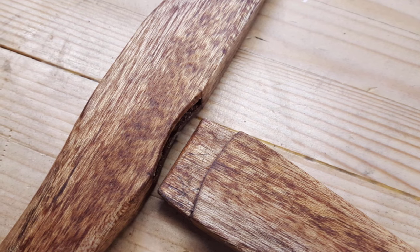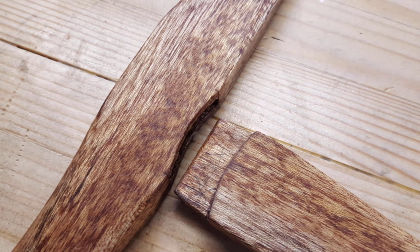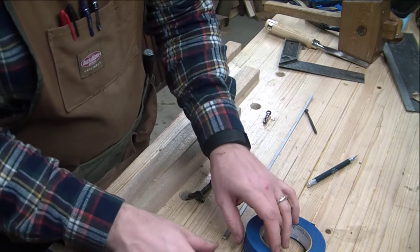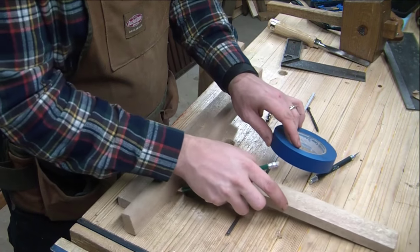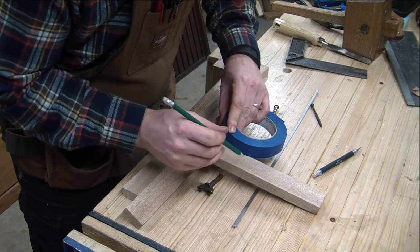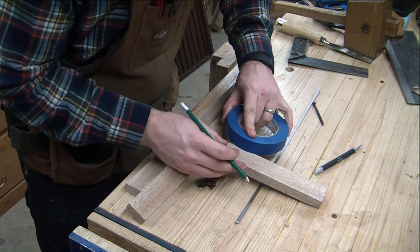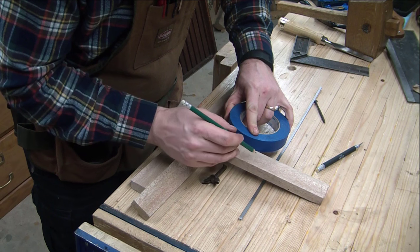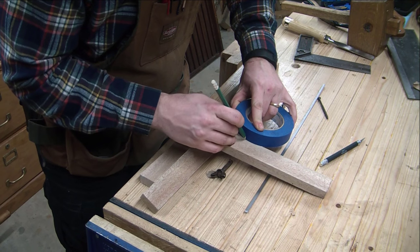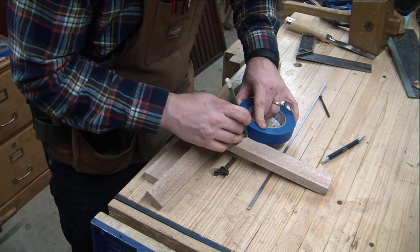Now we have to make this mortise, and as you can see, it has a curve in it that allows the beam and stretcher to float between the two as you tighten and loosen the blade. To make that curve, I just grabbed a random roll of tape — I think it's about four inches in diameter — but it was the first thing I grabbed and made the curve.